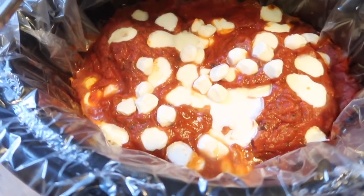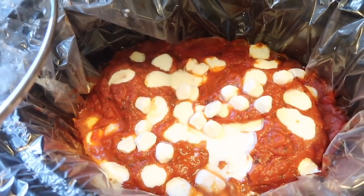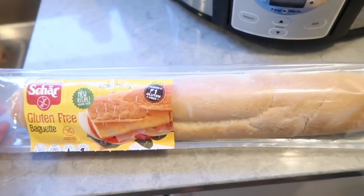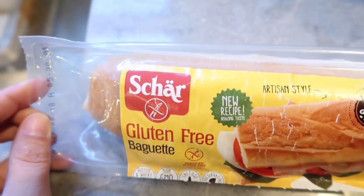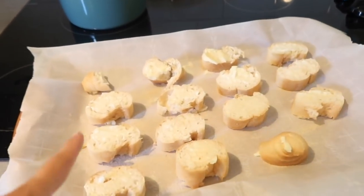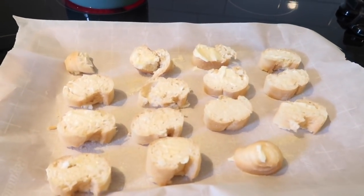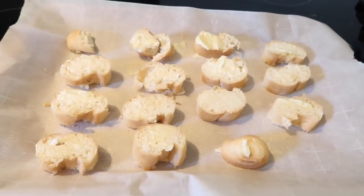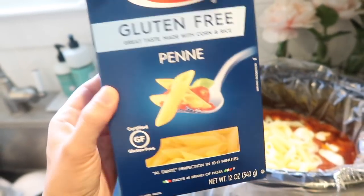We're about two hours in and I just added some more mozzarella — it smells and looks delicious. For the gluten-free garlic bread, this is by far my favorite brand. I cut them this way to make it easier for the kids, put some butter, garlic powder, and a little bit of salt on both sides, and I'm going to cook these at 350 degrees.